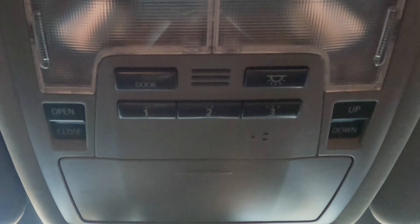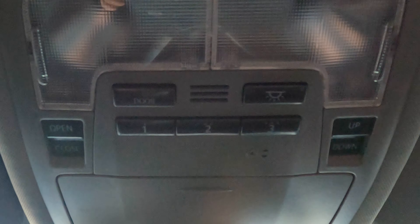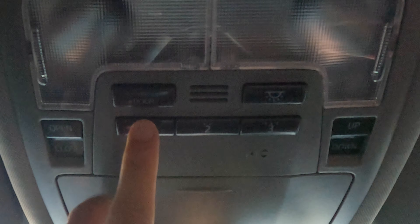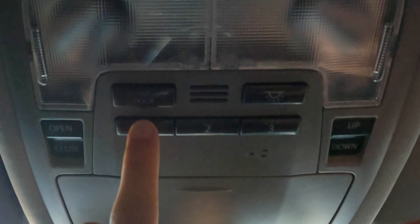Anyways, Toyota made this ridiculously easy to link. All you have to do is, first, make sure your car is on — it might work with the car off, but this is just the way I did it. Next, push and hold one of these buttons for around five seconds. You will notice the small LEDs will blink orange or yellowish color.